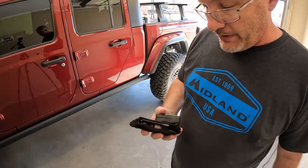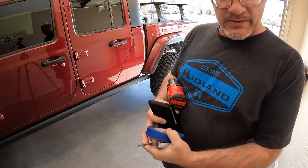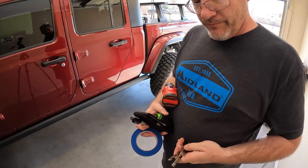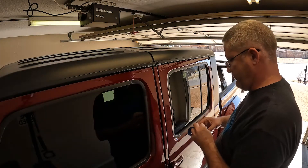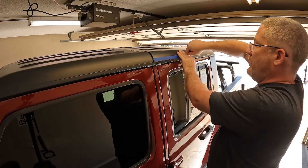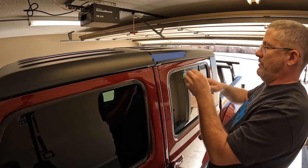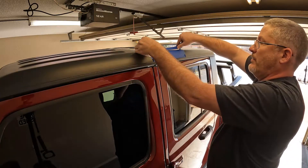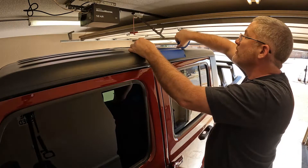Things you'll need: your Jeep toolkit, tape measure, drill, masking tape — though wider tape would be better since what I have is only one inch — a marker, and quarter-inch, five-sixteenths, and half-inch drill bits. I just need to mark roughly 12 inches or so on both sides.